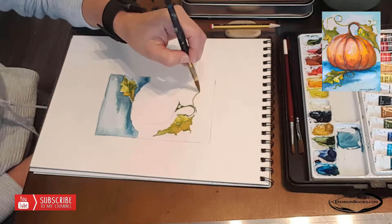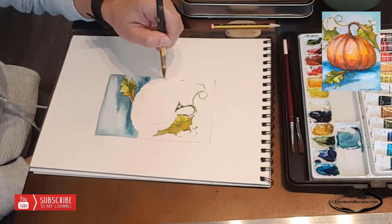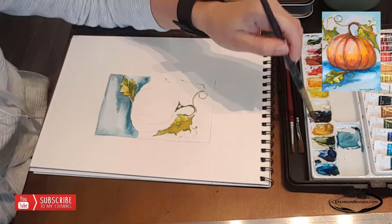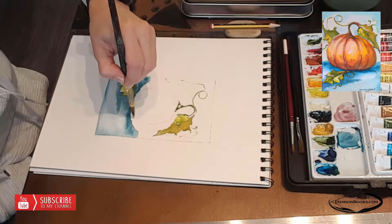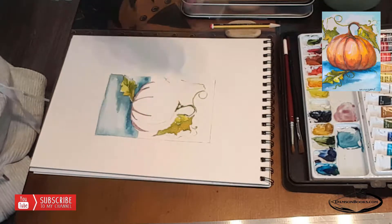I'm going to be touching up every single area at least three times, if not more. A lot of times I'll touch up one area, then move to the next one so I can give that area a chance to dry, then come back and add another layer. I'm going to start with the shadow part of the pumpkin.